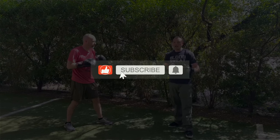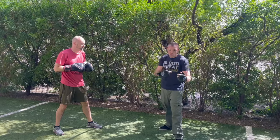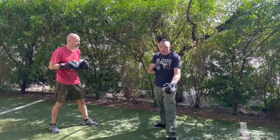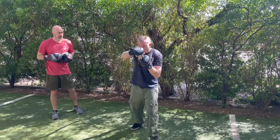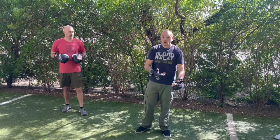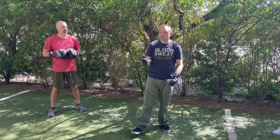We go back and forth like that. To break it down: I throw one-two, one-two, he shells up; he throws one-two, one-two, I shell up. The concept of this drill is to get used to immediately recognizing when you're getting punched and going on offense — taking his mind from the victor to the victim. That's what we're doing here.